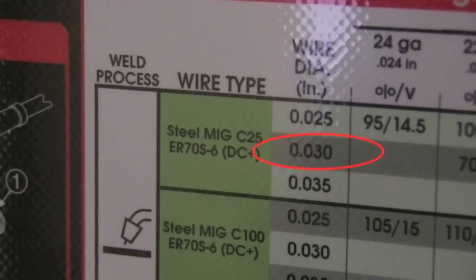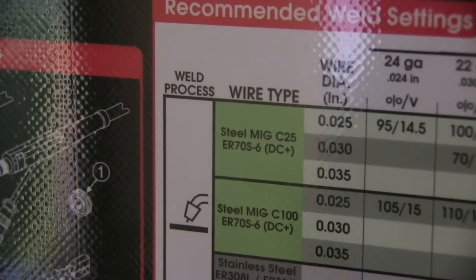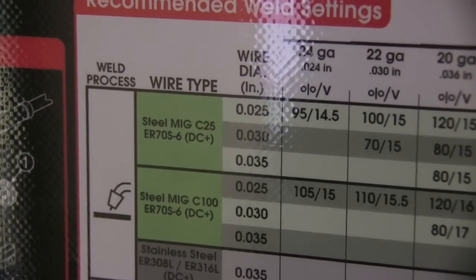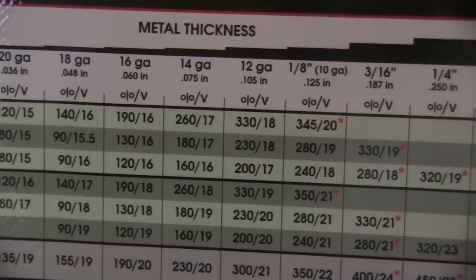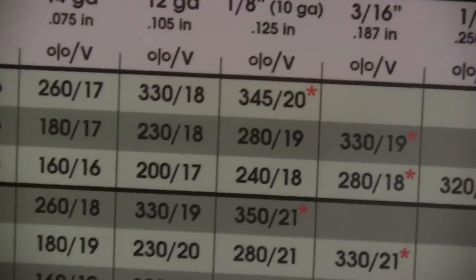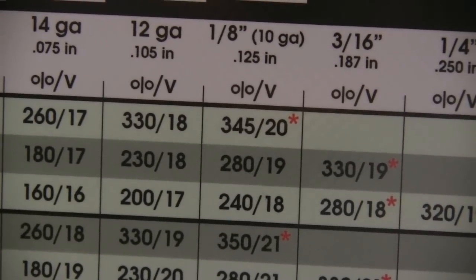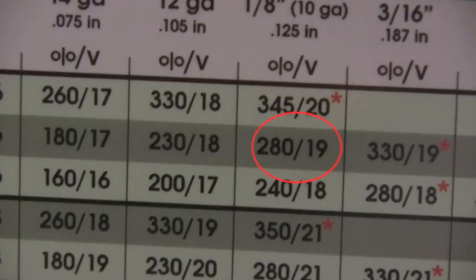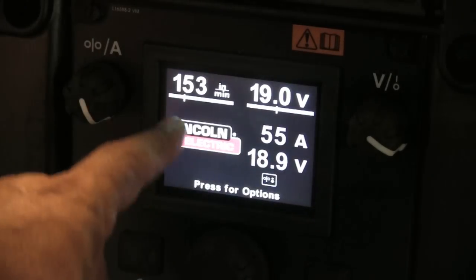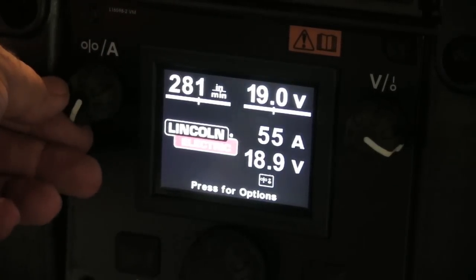Today I'm using 030 diameter ER70S6 wire and this is a little Lincoln PowerMig 210MP. This is the chart on the inside of the door and we're going to follow it over here to eighth of an inch thick metal — that's 3.2 millimeters thick. You can see their settings call out for 19 volts, 280 inches per minute with 030 diameter wire. So I'm going to go ahead and set it to those settings.